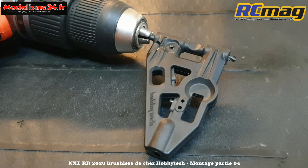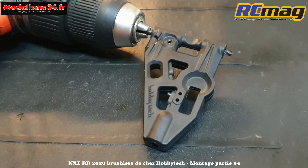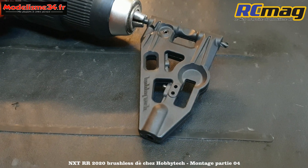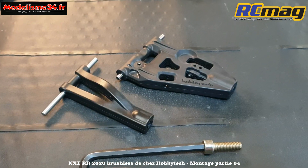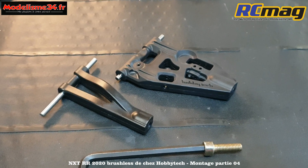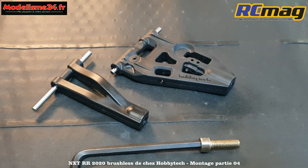Bien sûr, il ne faut pas donner trop de jeu. Si vous donnez trop de jeu, la suspension sera comme si la voiture était déjà usée. C'est juste d'obtenir un pivotement sans point dur. Maintenant les triangles pivotent librement sur leurs axes.